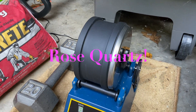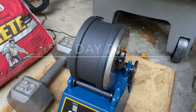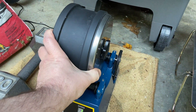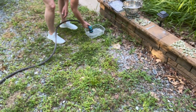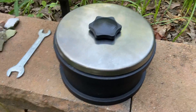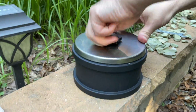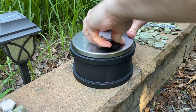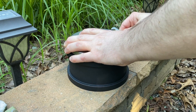All righty, day something - it'll say on the screen right now what day this is. But we are on day seven of polish. We're gonna check it out. I think we're done. We should be done anyway.